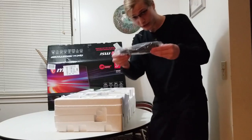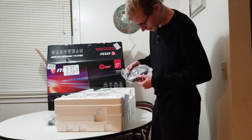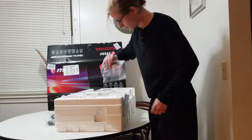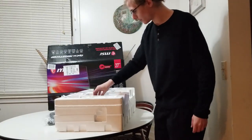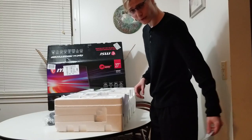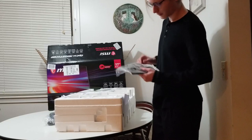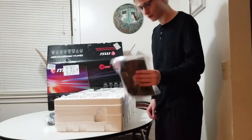Obviously we have the power cable — can't do anything without that. We also got a display port cable and an HDMI cable as well, which is very convenient to come with. There are a few screws here, which I'd assume are for the base or the back. And then we have the manual here — I don't think I'm going to be needing that, hopefully not anytime soon.